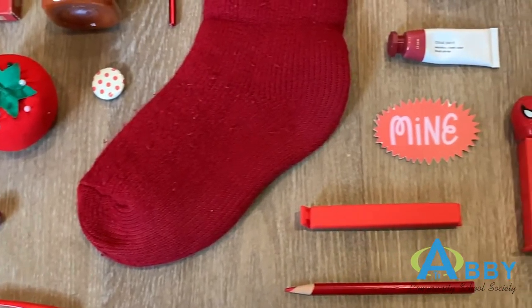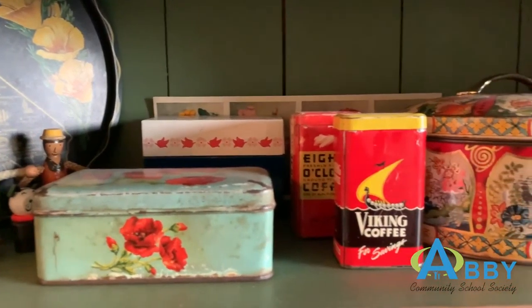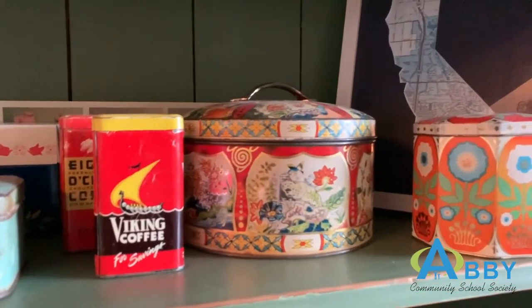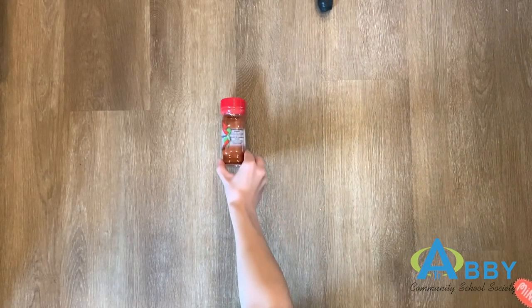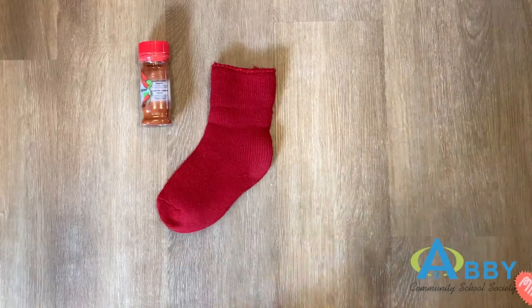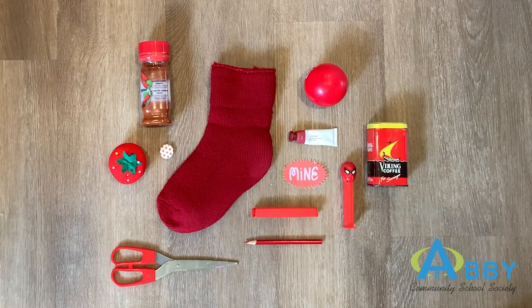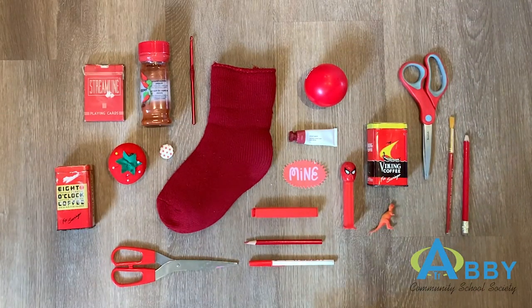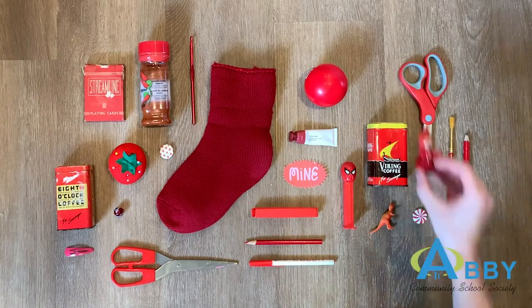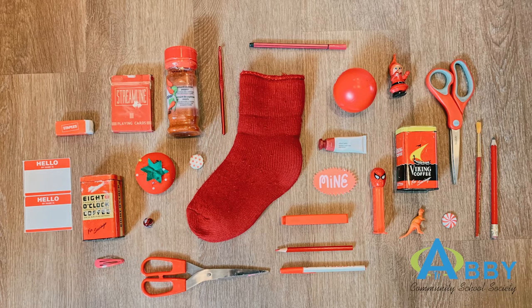Your goal for this project will be to create an arrangement of objects from around your house and take a picture of it. The challenge is every object you choose has to be the same color. For my arrangement I took one look around my house and saw that a few items were popping out to me, all in the color red. Once you've collected all of your items find a flat surface to create your arrangement. Place the items down in a way that looks pleasing to the eye and keep adjusting until you think it looks good. When you're ready you can take a picture of it.